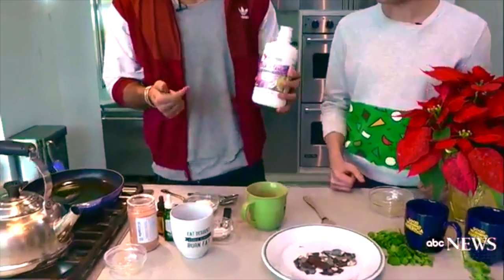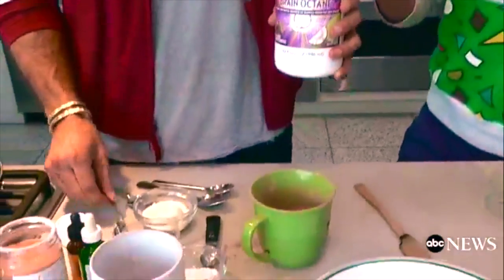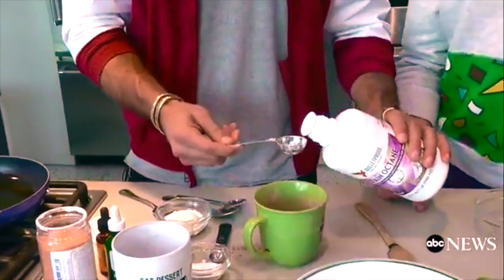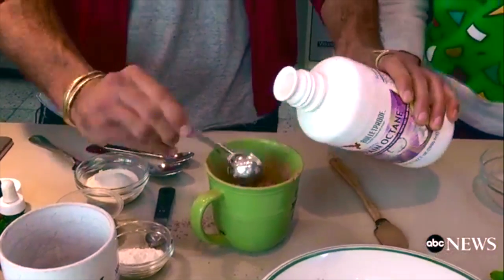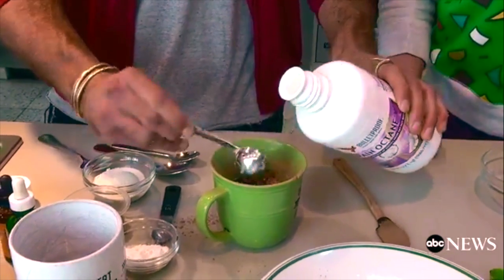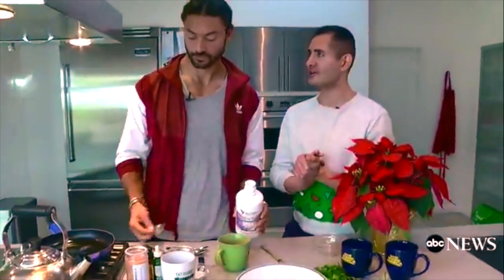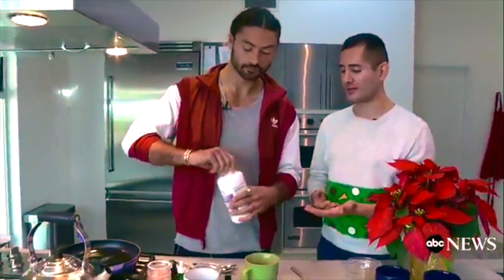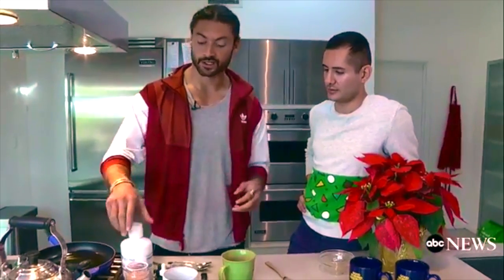Now we're gonna add the fat. This is an 18-time concentrate of coconut oil — it's a six-time concentrate of MCT oil, it's called Brain Octane Oil. This is good fat from coconut oil and it actually is full of MCTs which revs up your metabolism, so you'll burn fat more efficiently than even something like an avocado. A lot of people hear the word fat and they get frightened. Well, the good fats are gonna put you in a state of ketosis, which is where your body uses fat as energy more efficiently as your main fuel source as opposed to glucose. So that's what's gonna get you in a state where your body's just a fat-burning furnace.